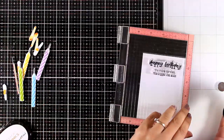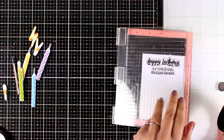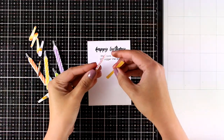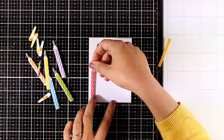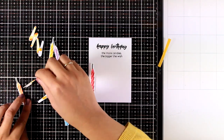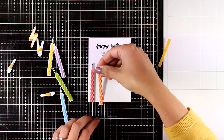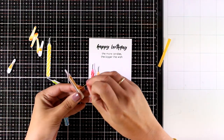I have a small white panel where I'm going to stamp my sentiment. I'm going with 'Happy Birthday' and combining it with another sentiment from the same stamp set that says 'The more candles, the bigger the wish.' For some of the candles I have foam tape at the back to add dimension, and others I'm going to stick directly on the panel so they lay completely flat.